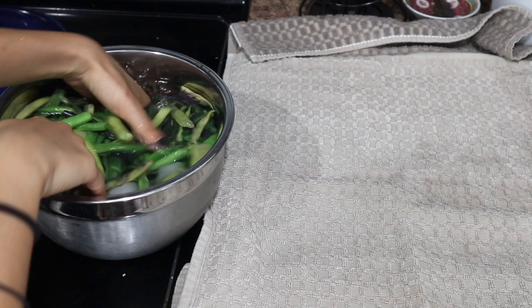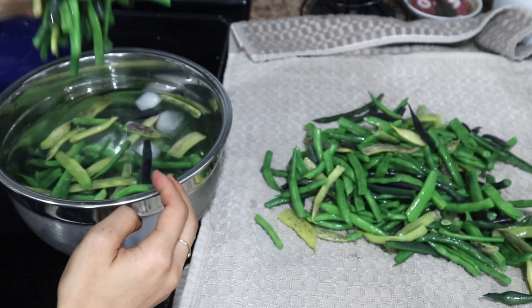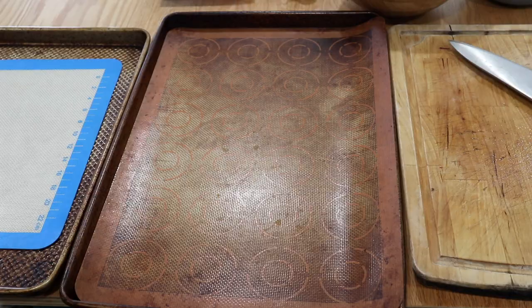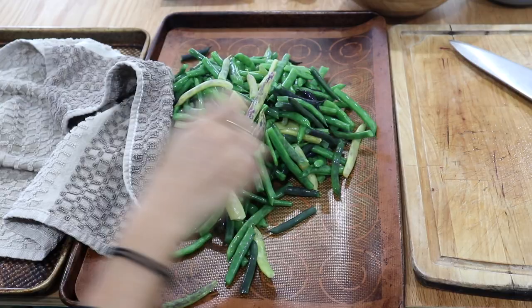After all the green beans have been blanched and have been sitting in the cold water for a little bit to cool down, I'm going to take them out and pat them dry on a towel. Sometimes I let them air dry for a little bit as well, just so that any of that surface moisture can evaporate. Then I'm going to lay this on top of a baking sheet and stick that in the freezer for a few hours until everything is frozen. Try to keep this in as much of a single layer as possible so that the green beans don't stick to each other, and that's all there is to it.